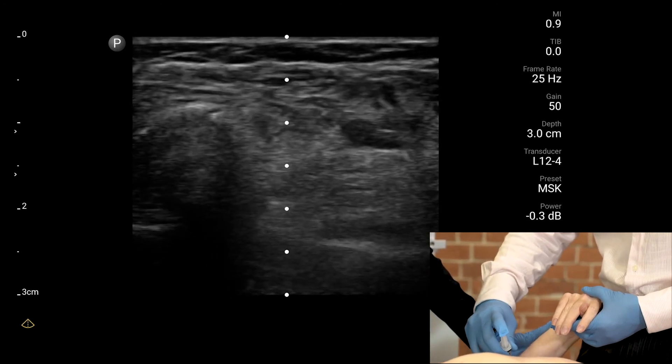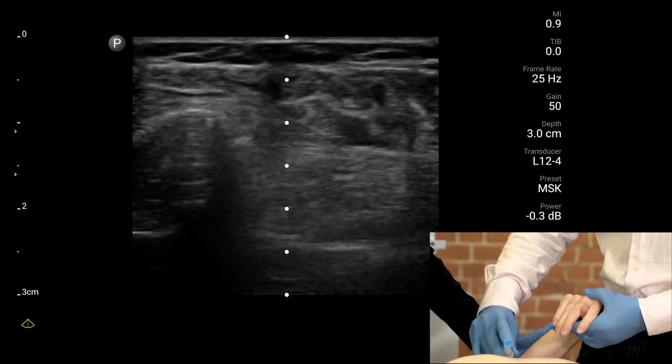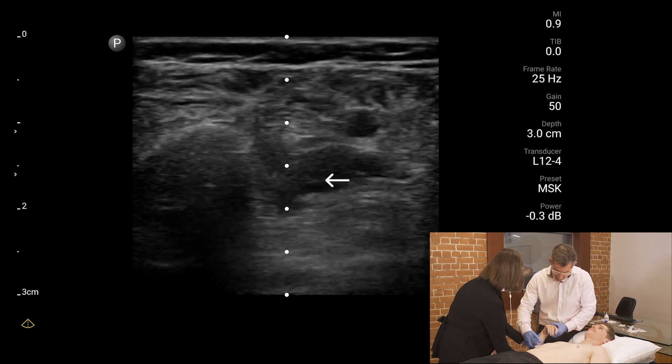Hold still. Scratch now. There he is. You can see the tissue being distended by the toxin as it works its way in.